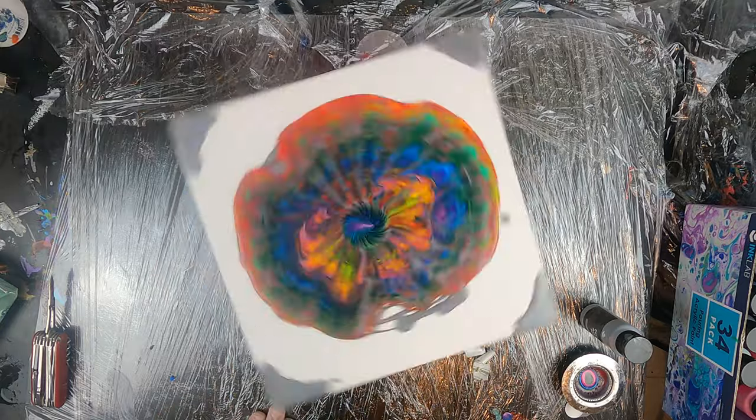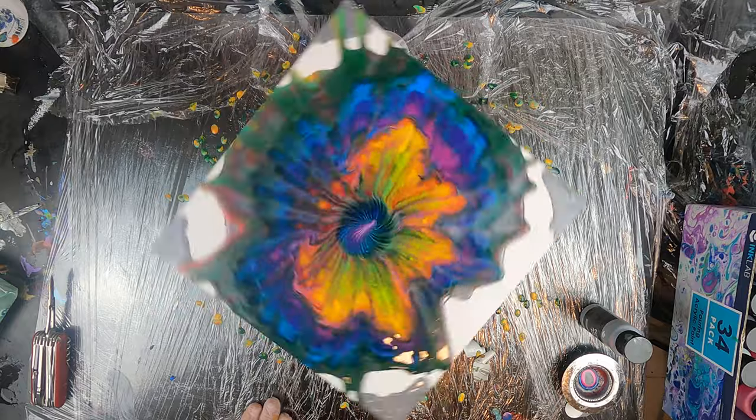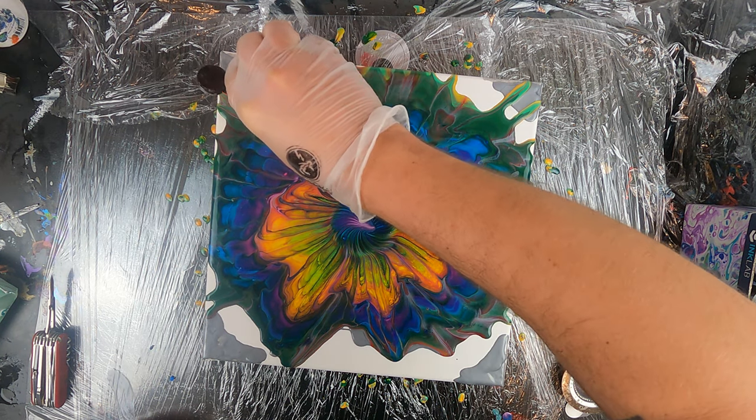Always remember to start with a gentle push and continue with harder pushes if the paint needs to expand further. Just be careful not to start super hard or your paint might fly everywhere. Right now my paint cannot spread much more anymore so I'm just adding some more silver in the blank spaces.